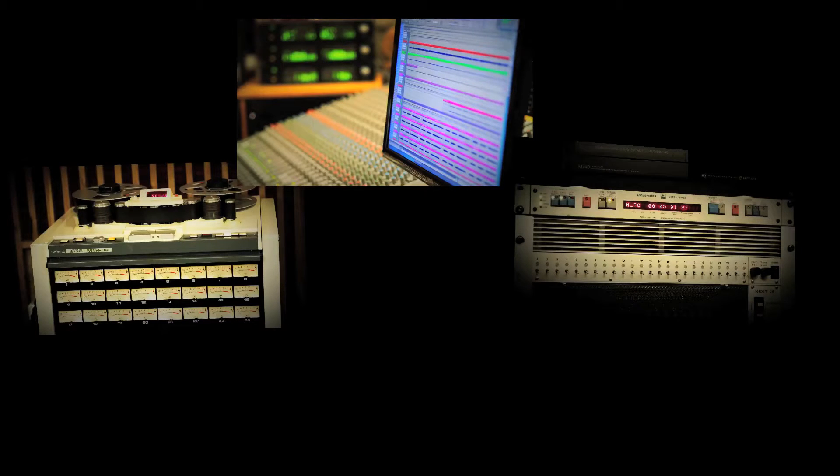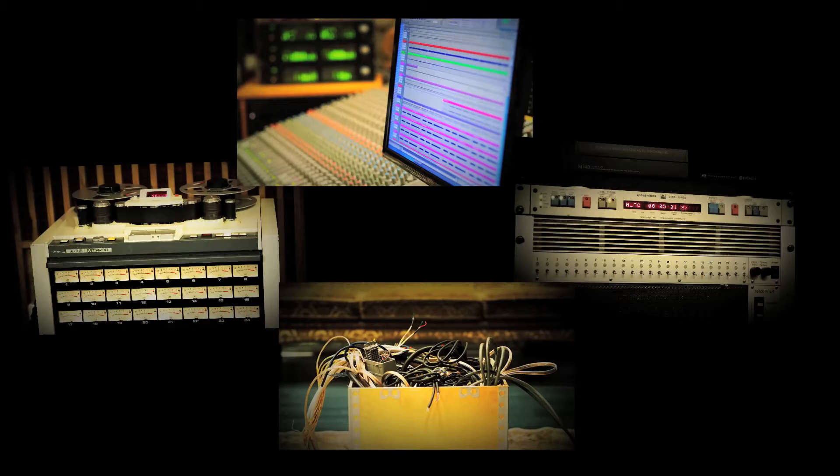Equipment needed: 2-inch 24-track analog tape machine, DAW with the ability to send SMPTE, a synchronizer, some cables, and lots of inspiration to work out all the small details.